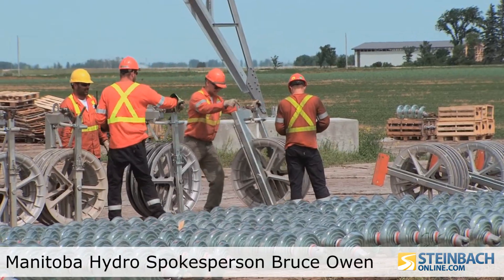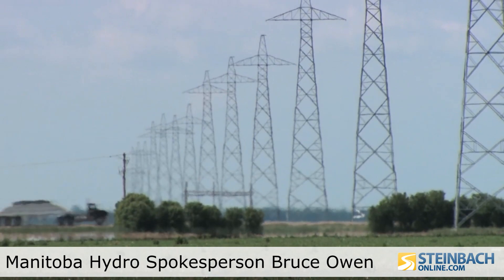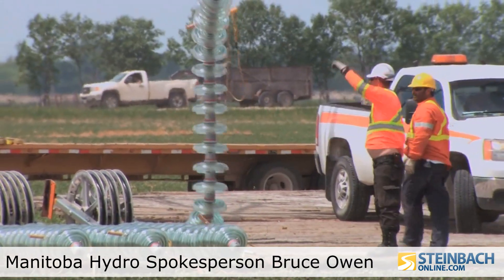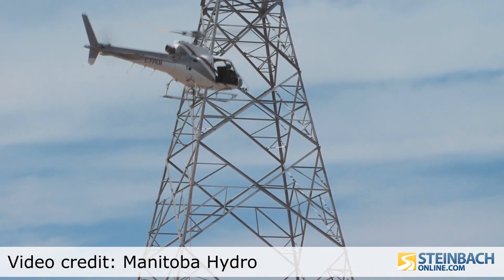The helicopter will pick up this insulator, this long glass-like object, and then we've got people up on the tower who will rope in what the helicopter is bringing up and then attach it to the line. Once these insulators are in place, the line can be strung.